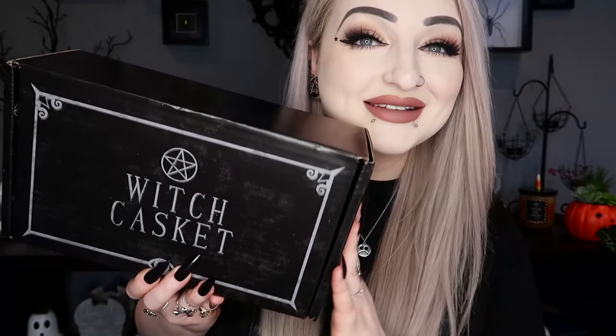Hey guys, I am losing my voice a little bit, but today we have a very late Witch Casket to show you. This is the February one — I know we're now in April. I do also have the next one to show you as well. For those of you that haven't seen me open this before, it's a UK box and it's £29 a month. I'll put all the information down below. I haven't opened this one yet but I'm assuming it's probably a Valentine's kind of theme.